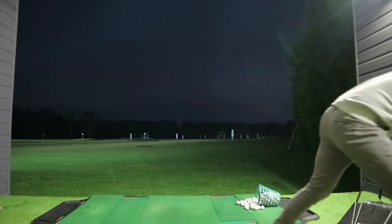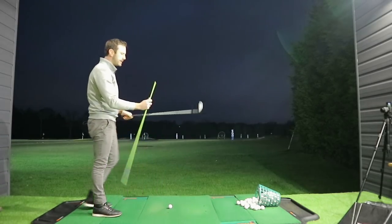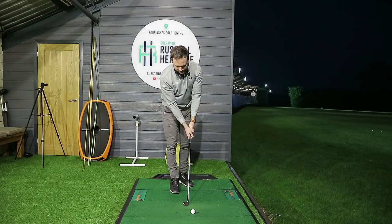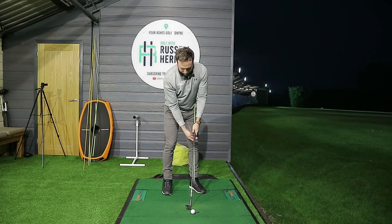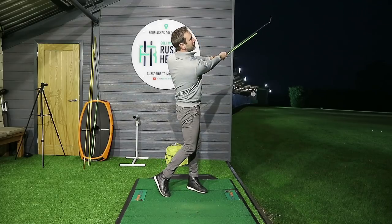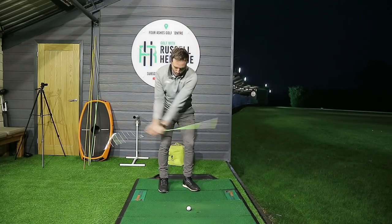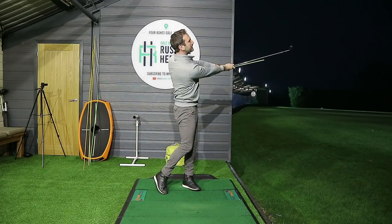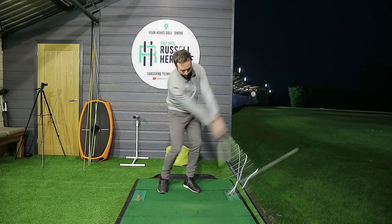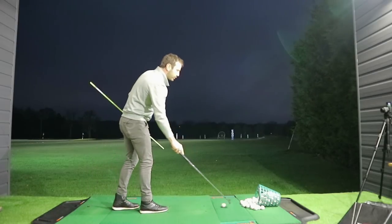If you're struggling to get the feeling for that, a drill we've done on the channel before is to use a training alignment stick. You place it underneath the club so it sits on the left hip - it promotes an element of shaft lean to start with - and then the idea is that you don't want it to hit you in the rib cage as you're coming towards that hit. This gives you the same sort of feeling of supporting the shaft with the right hand, keeping the club face stable, and more importantly, if your elbow drives in front of you it's pushing the hands over the golf ball, which helps you control the low point.